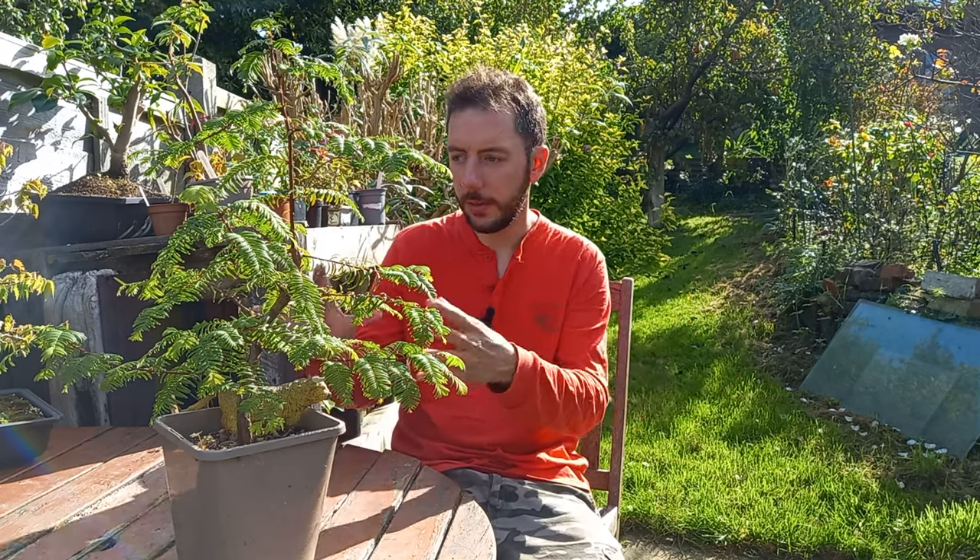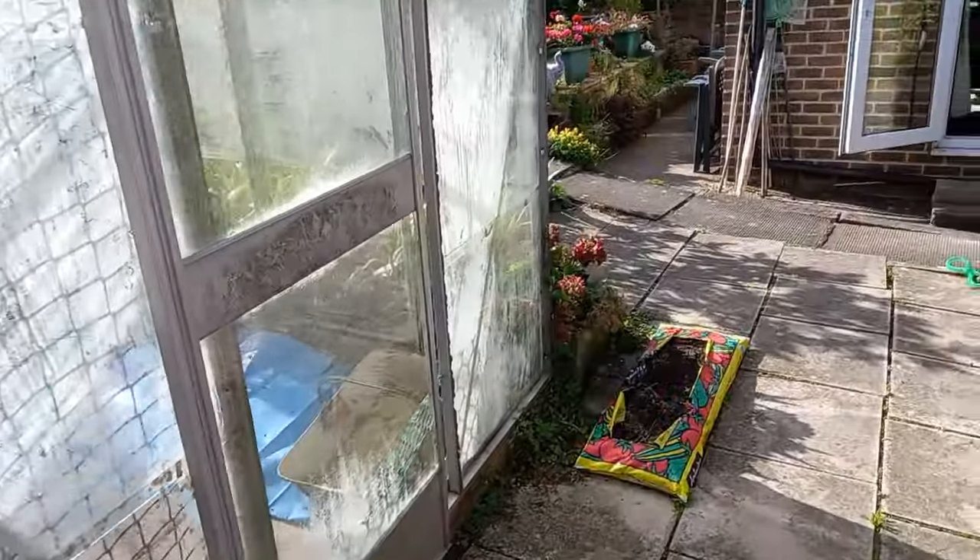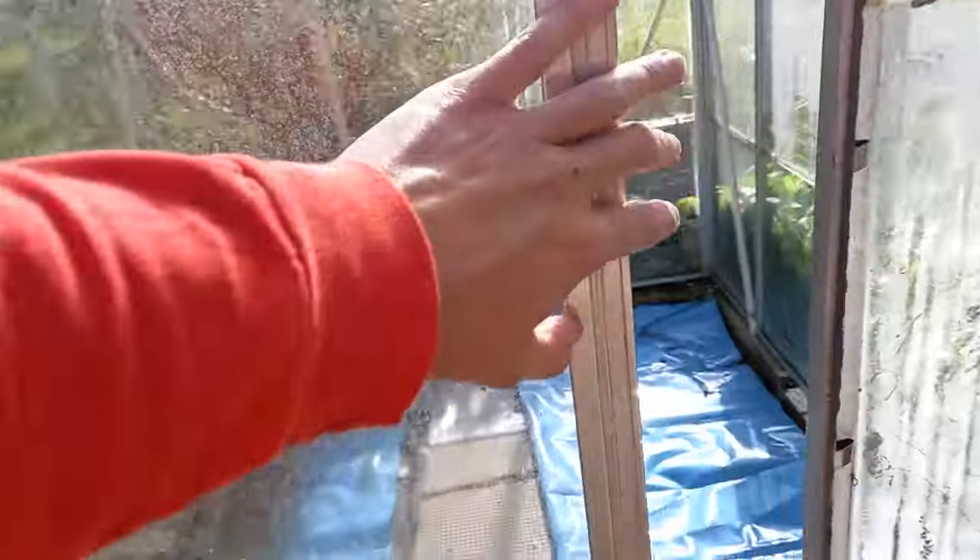Down here in the south of England I repot all of my trees in late February or early March. For many people that's a bit too early, but what I do is repot my trees and then keep them sheltered in the greenhouse. They're protected from frost — they might experience some cold temperatures, but that's absolutely fine. Usually in the greenhouse it gets a little bit warmer sooner than outside, which kind of wakes them up and kickstarts them and gets them going a lot quicker. It's a trick that's really paid great dividends.